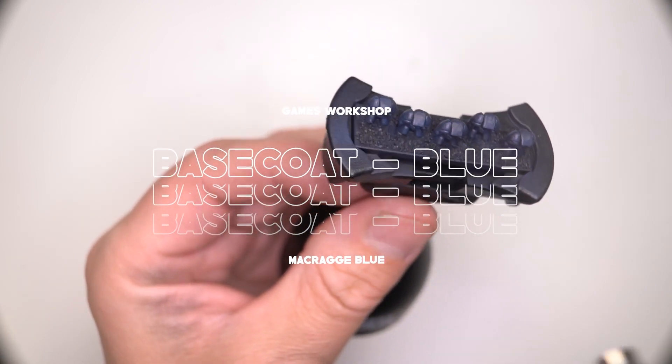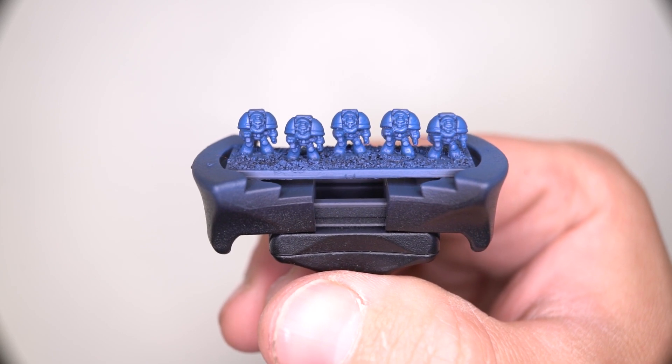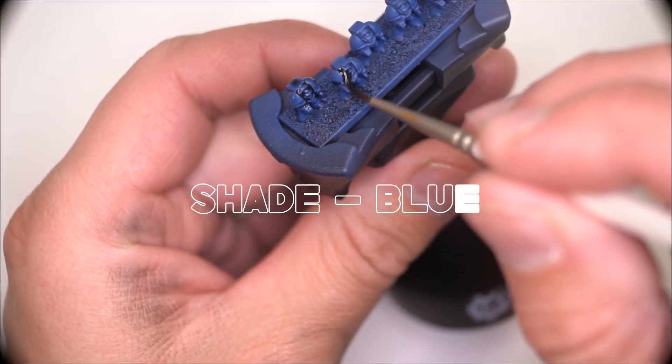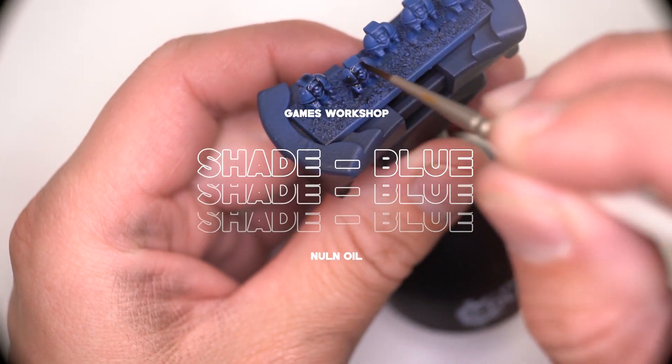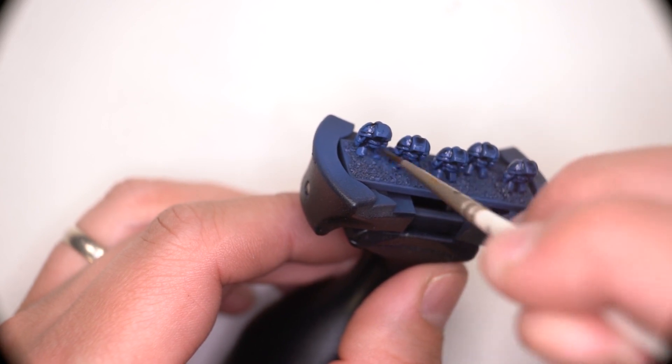Now we're going to do the base coat. Because this is Ultramarines, we're going to start off with Macraig Blue. You can use Drakenhorf Nightshade at this point for the actual shading, which is a more modern technique, but I'm going to stick to Nuln Oil because I want a more extreme contrast due to the scale.